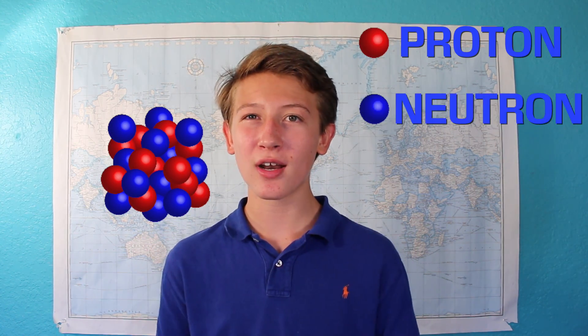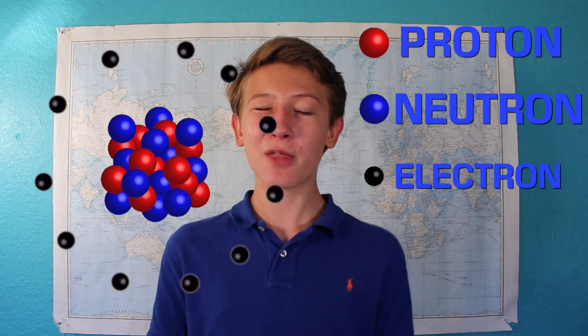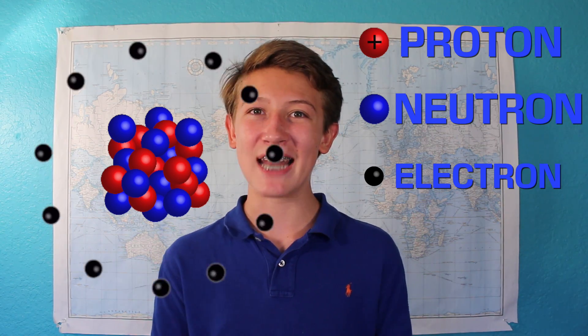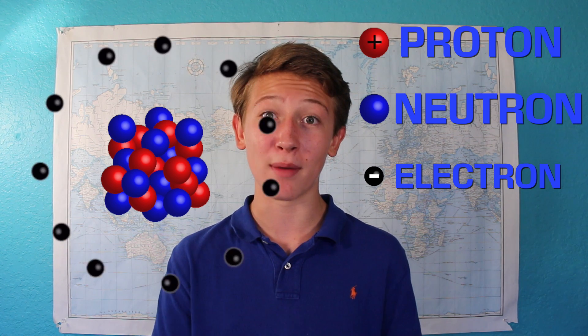Atoms are made up of a nucleus, which has protons and neutrons, along with tiny electrons that orbit that nucleus. The protons are positively charged, whereas the electrons are negatively charged. The neutrons have a neutral charge, so we won't really worry about them.